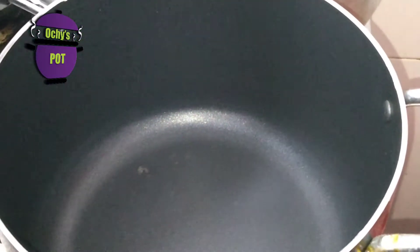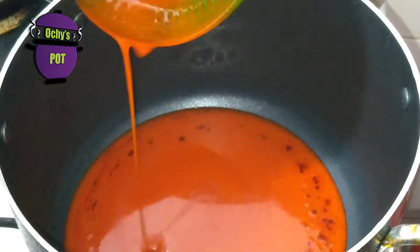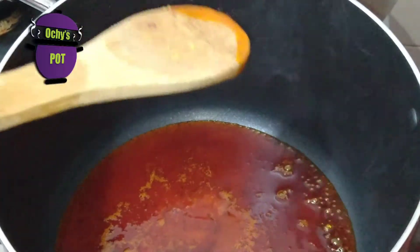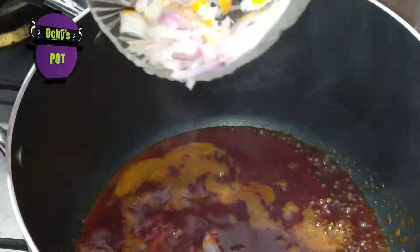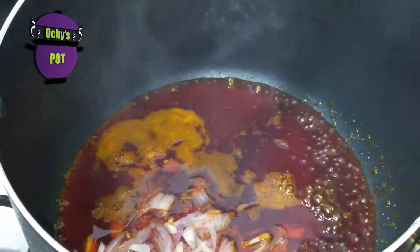To begin, we're going to add palm oil to a clean, dry pot. Ofada sauce requires you to bleach your palm oil for at least five to ten minutes, but I am not a big fan of bleaching palm oil. I really do not think it's healthy to do so. Now you're going to add chopped onion into your palm oil. I also do not bleach palm oil because I believe that the oil will continue to bleach as you continue cooking, so I really see no reason to bleach it. We give this a stir and allow it to fry for about five to ten minutes.